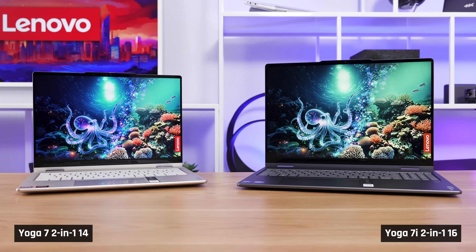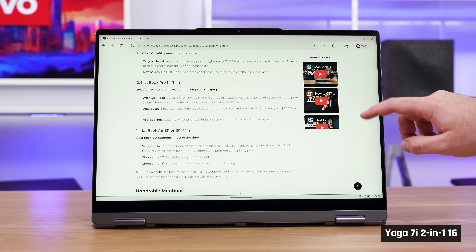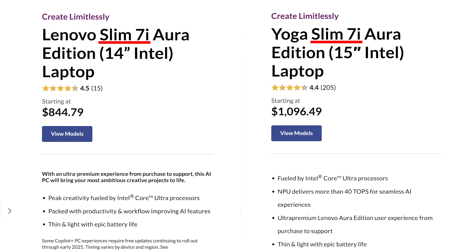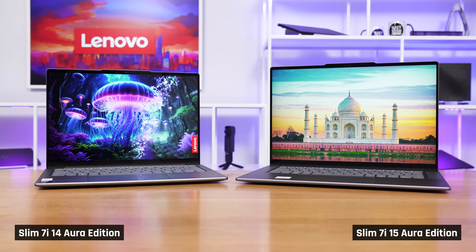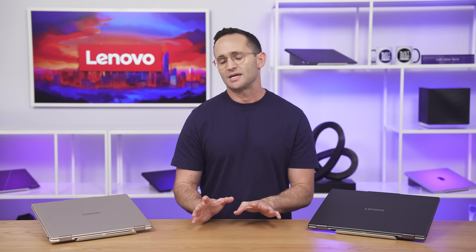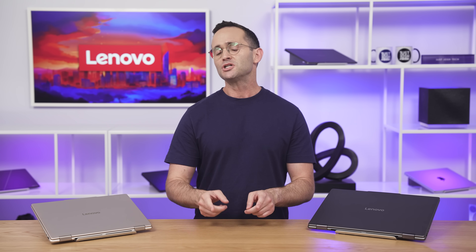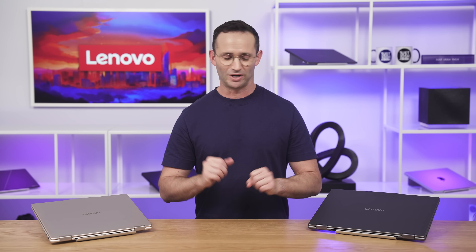Today we're going to be taking a look at Lenovo's Yoga 7s, the 2-in-1s. These are convertible laptops from Lenovo's value range. You've got the IdeaPad 5s below them and the Yoga 9s above them. There are also traditional clamshell versions of these laptops, the Slim 7i 14 and 15 editions. Sierra is here and she'll walk you through the ins and outs of these two laptops, and then at the end I'm going to share my personal mini buying guide for choosing a bang-for-your-buck laptop.